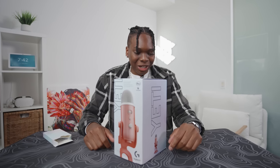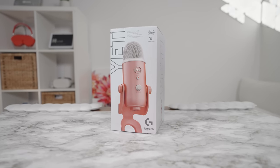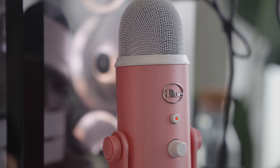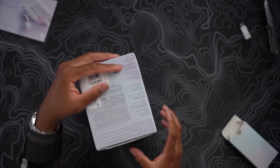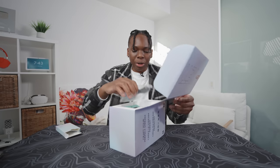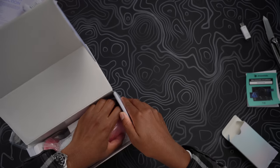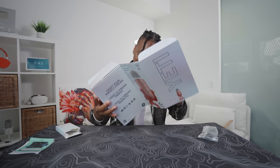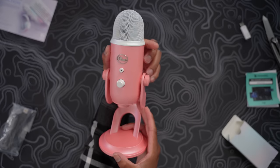Next up, the Blue Yeti — I'm calling it remastered. This is their Blue Yeti microphone, a staple mic. If you watch any YouTube video they always recommend getting a Blue Yeti. This one has a pink dawn colorway and it looks amazing — when I posted it on my story, everybody was saying they needed it. The box is just insane; whenever Logitech sends me stuff, I don't want to throw away the box because of the details. There we go — Blue Yeti pink dawn.